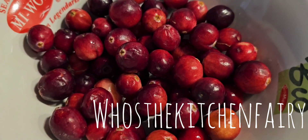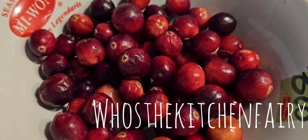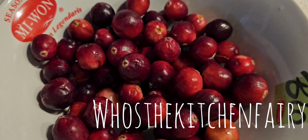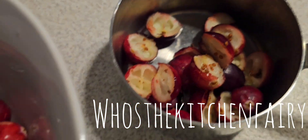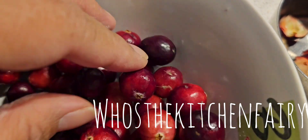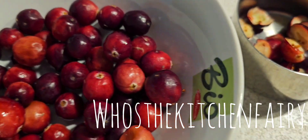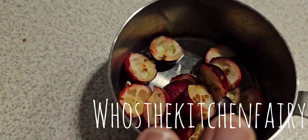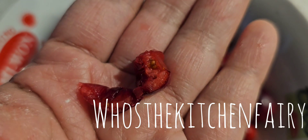We are using fresh cranberries today. You want to half them and measure out three quarter cup. You want the fresh and firm ones — if it's already soft, it will be pink when you cut them in half, and you don't want those because they will be too sour. You want the fresh ripe ones like this.